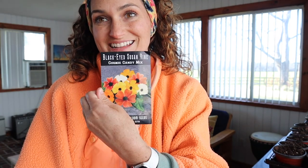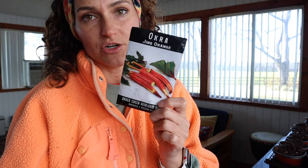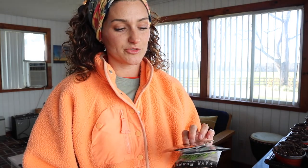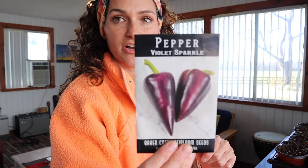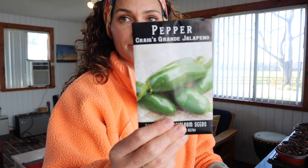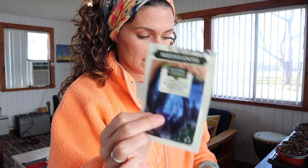I tried growing black-eyed Susan vine last year but they got taken over by weeds, so I didn't really get to see them until much later. I'm not starting a lot of the bush beans today because it's still too cold to put them in the ground. First up, I found my peppers: I'm going to grow Hungarian hot wax peppers, banana peppers, violet sparkle purple pepper, Craig's Jala Grande jalapeño, a cubano herbace pepper, beauty eggplant, and full striped eggplant.